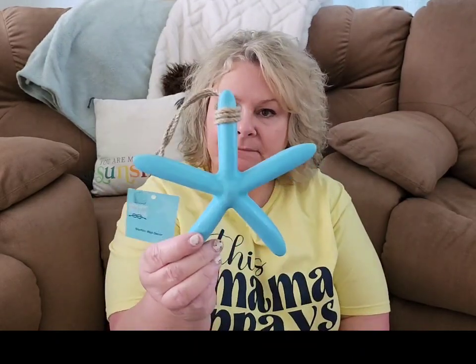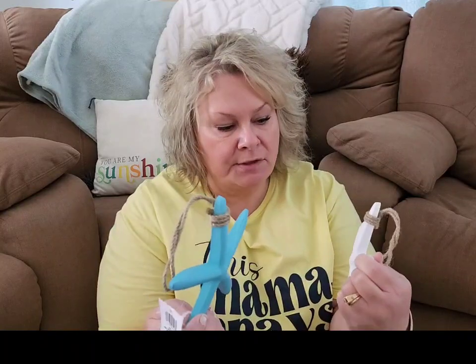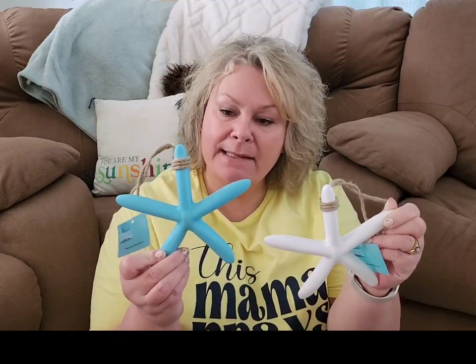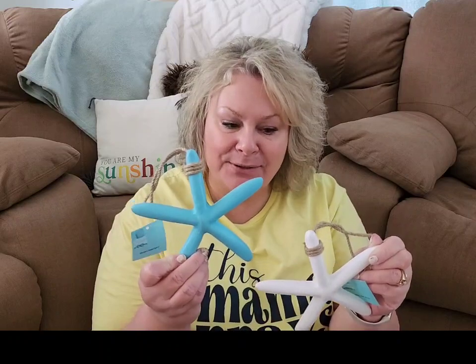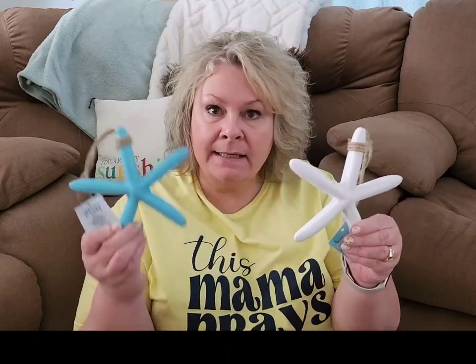I also grabbed some of these starfish. I'm not sure if they're some sort of wood or really thick resin — I would guess resin, but don't quote me. There's just a turquoise one and I also grabbed a white star. They're calling this wall decor, but I will most certainly probably use them as a shelf setter in my outdoor living space or throw them on a wreath. I thought I grabbed a navy one as well. They had white, teal, navy, and like a deep burgundy red. Great additions for your summer decor.